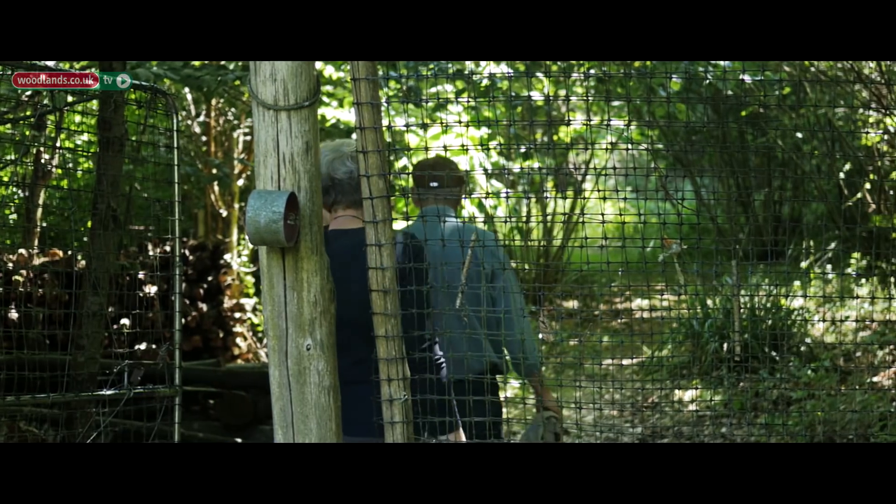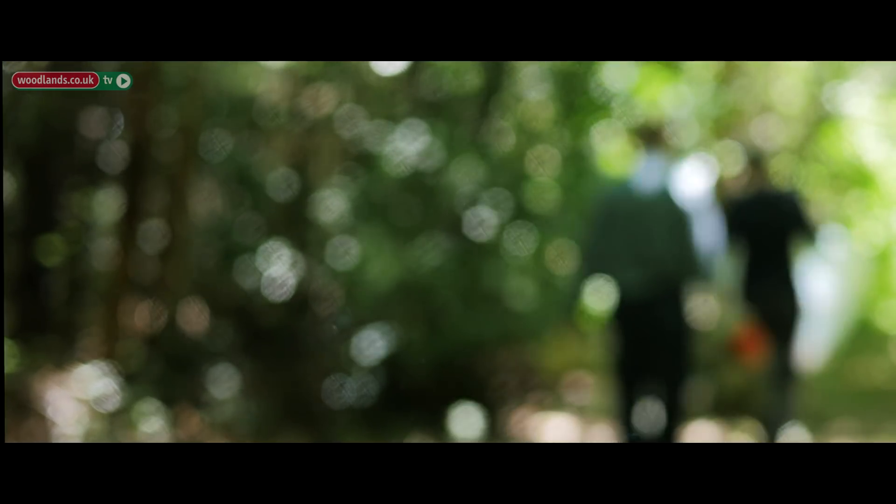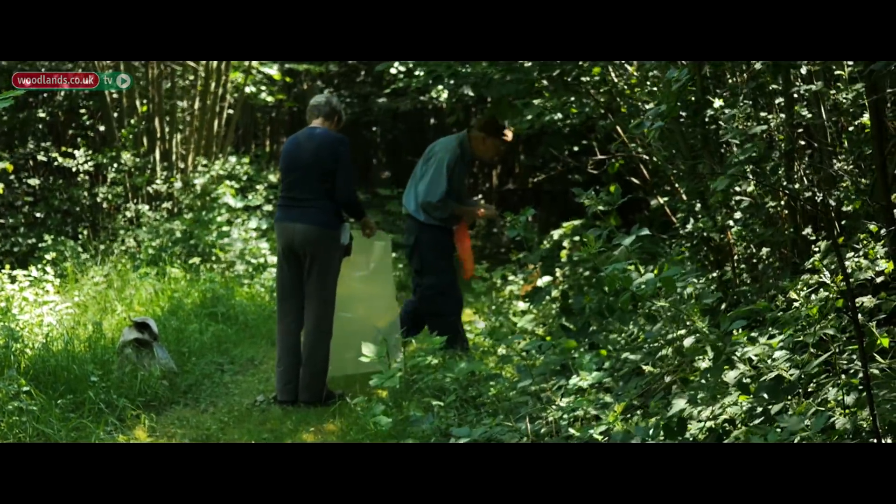Where we'd found it, we crept away and thought, oh, we've got dormice — and started to find out if it was possible to train and get a license to handle them. By then we'd found out that they were a protected species and if we wanted to handle them we would need a license.